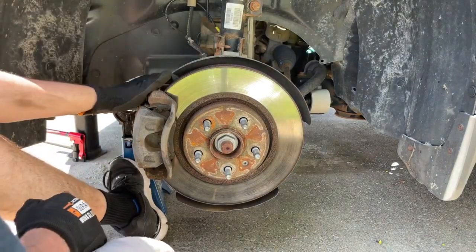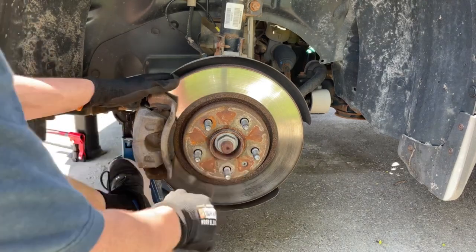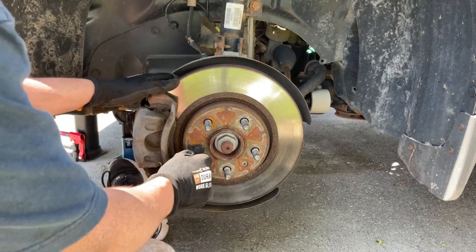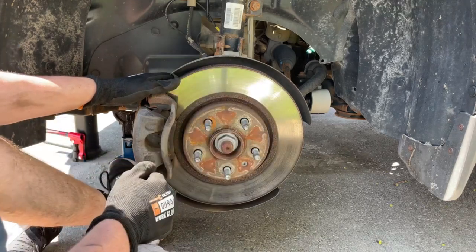Hey there folks, in today's video I'm going to be showing you how to replace the brake pads and rotors on a Chevy Equinox. This service will be the same for all 2010 through 2017 Equinox models with the 2.4 liter four-cylinder engine.